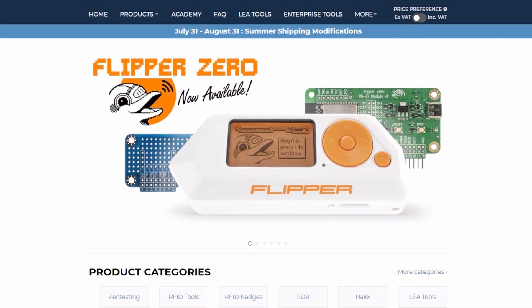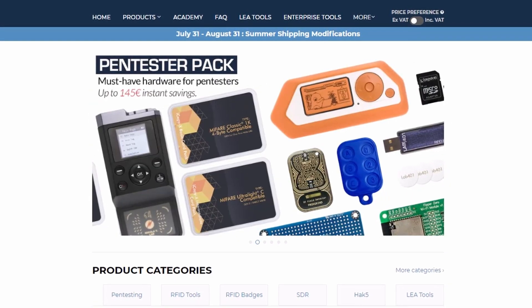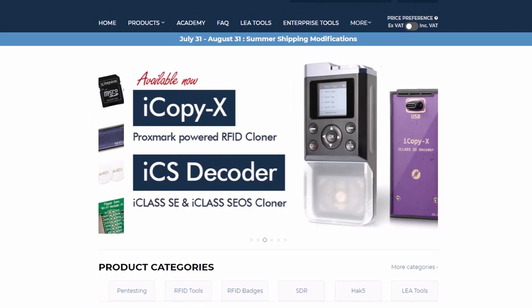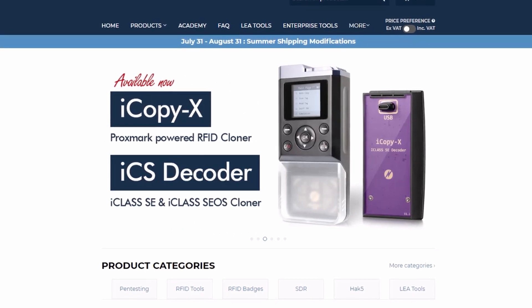Thank you for watching this video. Get your Flipper Zero and accessories with the best price and the best service at Lab4Horn.com. Take care and see you at the next firmware update.